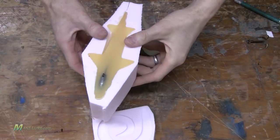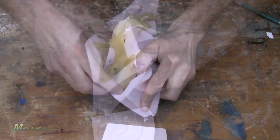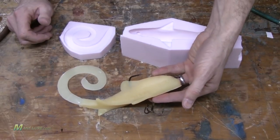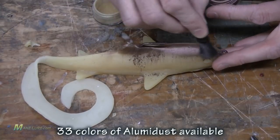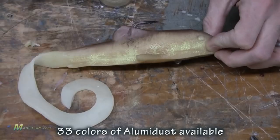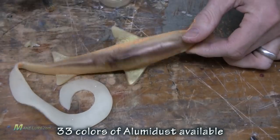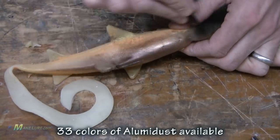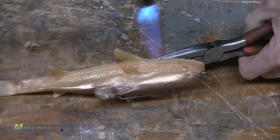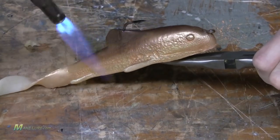Once you've filled the mold, allow it to cool and remove the finished lure. Here we've time-lapsed a video showing how we're bringing it to life by adding some alumidust. Using a torch, we lock the alumidust into the surface. Add our treble hook to the bottom, and we're ready to go out and fish it.